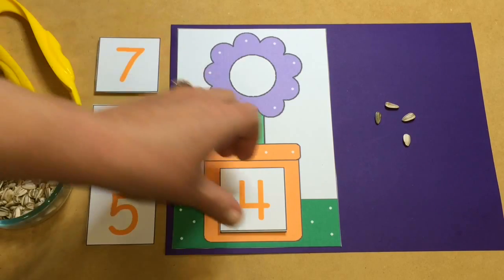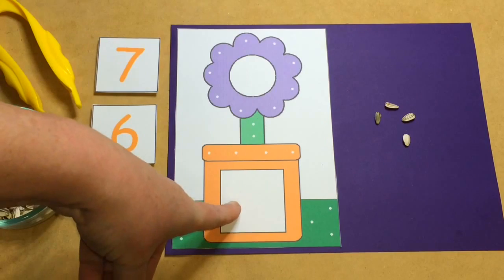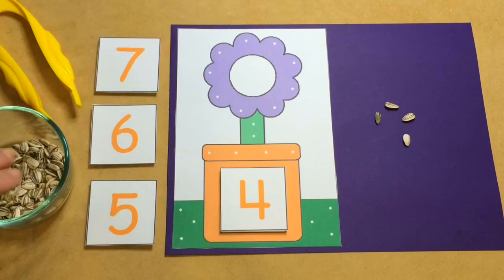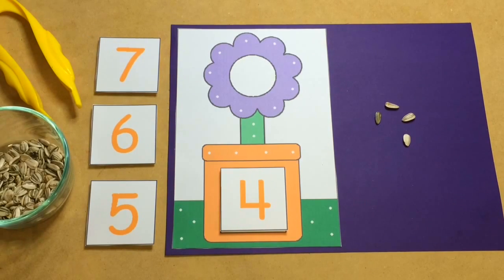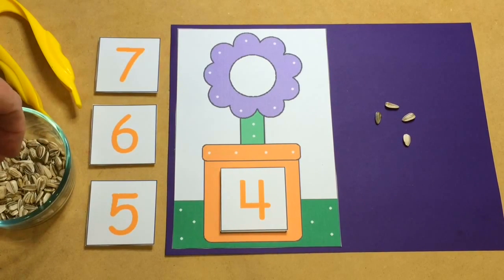Very easy concept. The child will come and sit down, pick out a number, and put it on the square in the flower pot. Then they would count the seeds out of the bowl, or wherever you have them set out, and put the correct number of seeds that matches the number on the right side of your mat area.